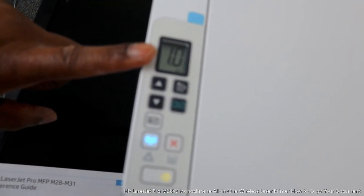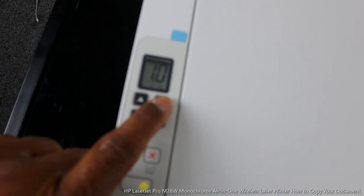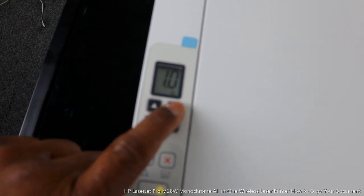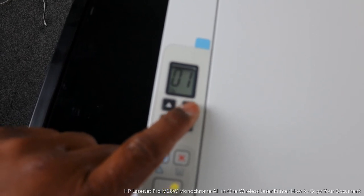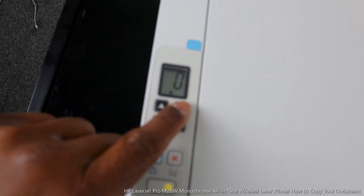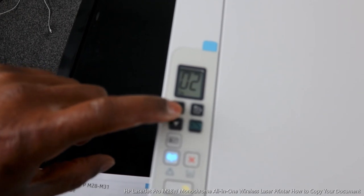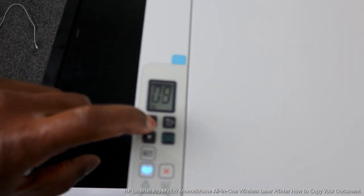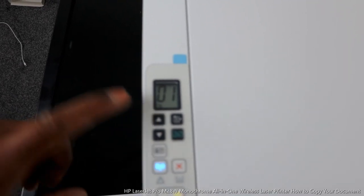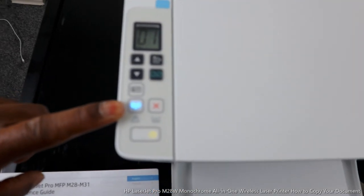This is the control panel LED display. This is for you to select copy settings — you press it, keep pressing it to change to different copy settings. This button is to increase the number up. If you want to reduce the number, this arrow brings it back down to one.